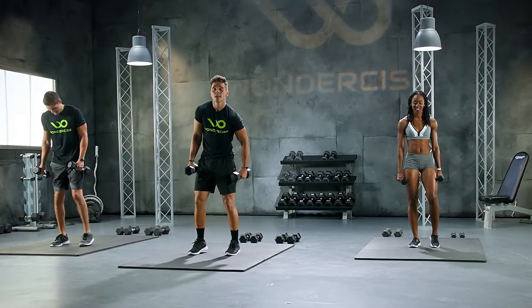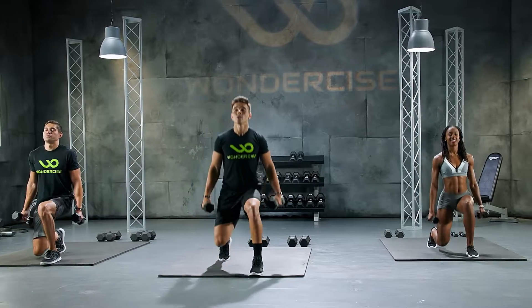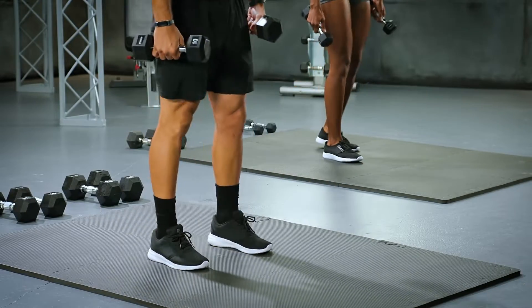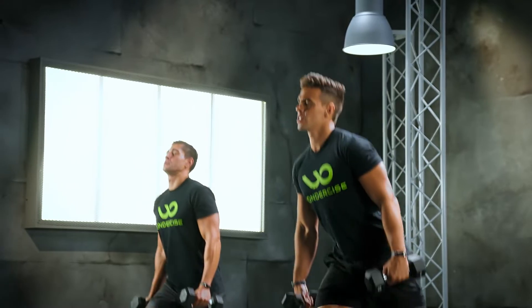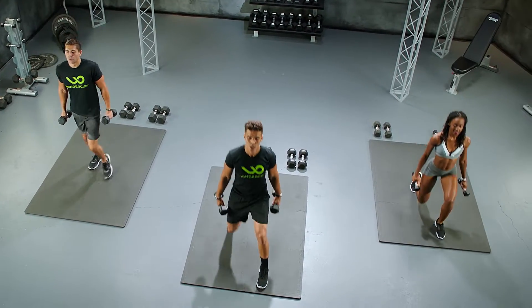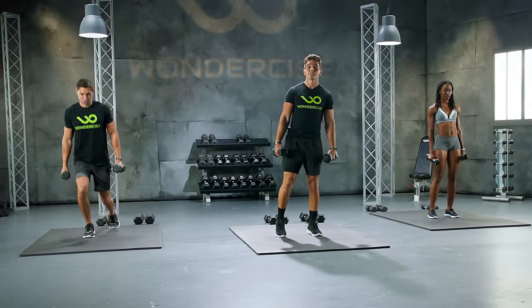We're going straight into that other side. Let's do it. 10 reps in 3, 2. Let's work. 1, 2, 3, 4. Give me a good pause. 5. Slow and steady. 6. Good technique. 7, 8. Breathe through those reps. 9. One more. Let's go. 10. Good stuff, ladies and gentlemen.